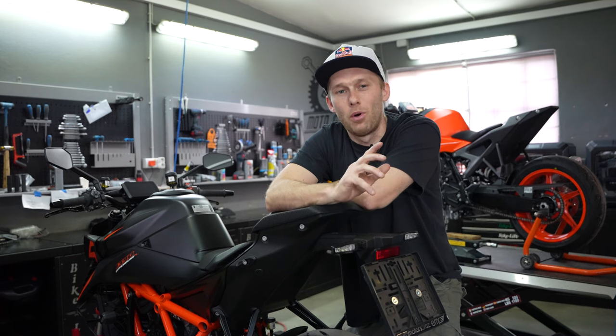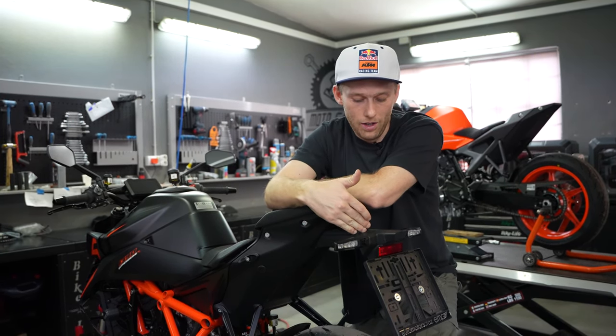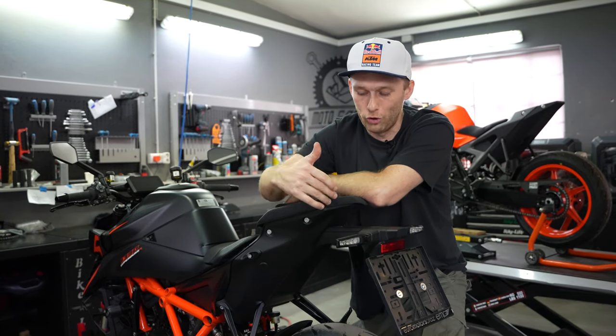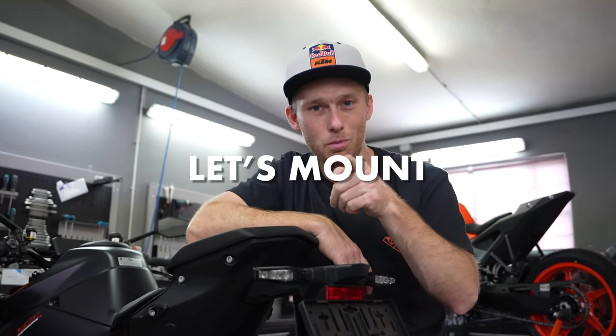Now it's time to upgrade the already polarizing style of the new Super Duke. We're going to shorten up the tail — the new tail tidy is already super short but we can do it even shorter. The shorter the tail tidy, the sexier the backside of the bike is. Let's disassemble the stock one and mount the new one.